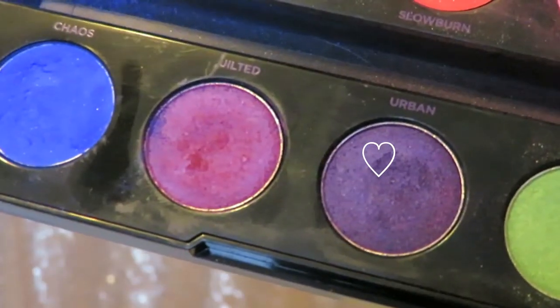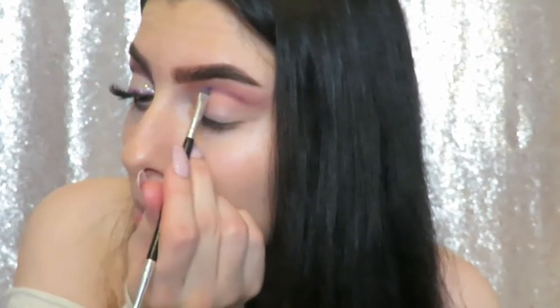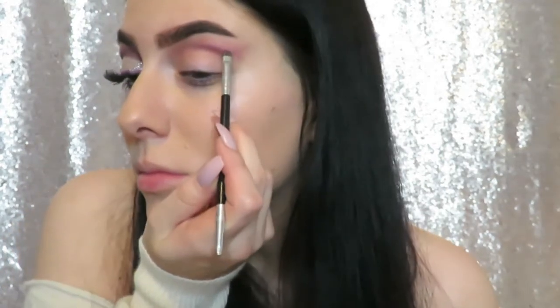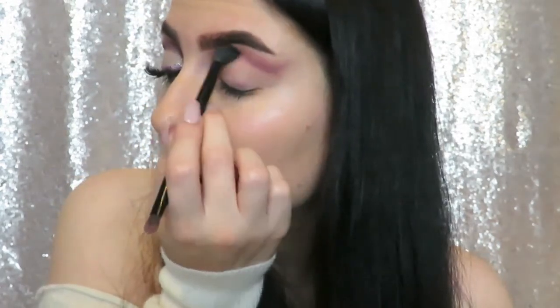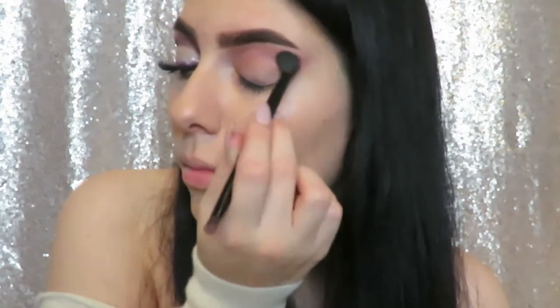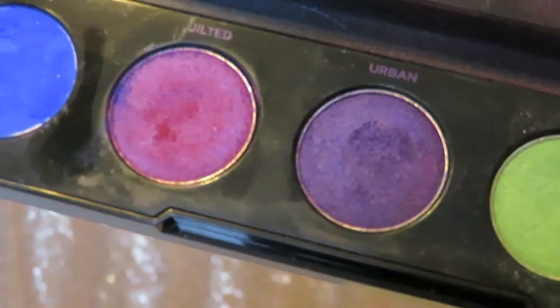Then I'm taking the shade Urban from the Electric palette and with an angled brush I'm just defining the cut crease a little more, and then blending all that out with a fluffy brush.